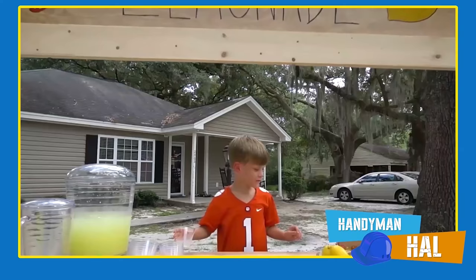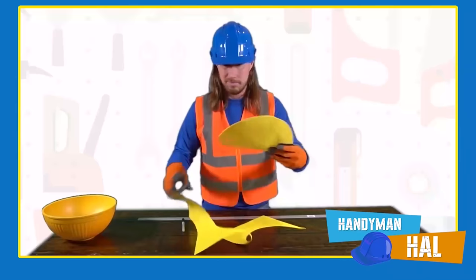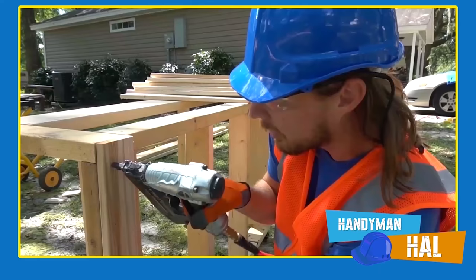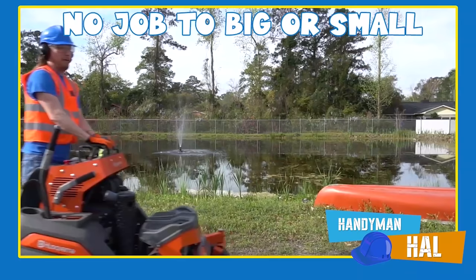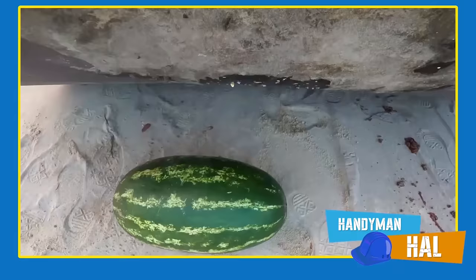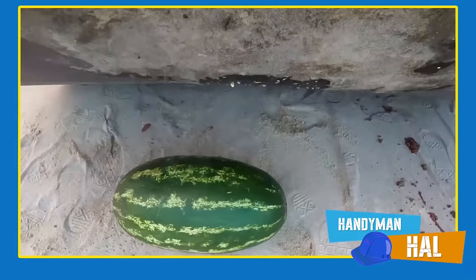Handyman Hal is your most trusted handyman for all your repair needs. Need an amazing lemonade stand? Help with learning shapes and colors? Trouble fueling your airplane? Handyman Hal can do it all. No job is too big or small for Handyman Hal — whether your car wash needs repair or you need to get rid of some expired groceries, you can count on Handyman Hal. Give him a call today — the handyman that's got a plan, Handyman Hal.